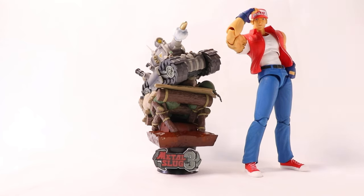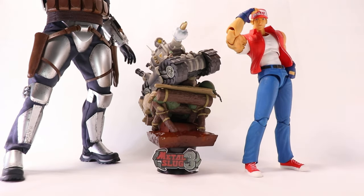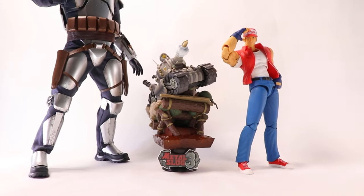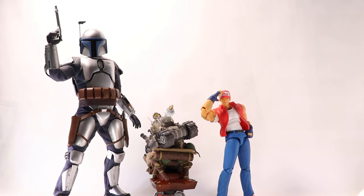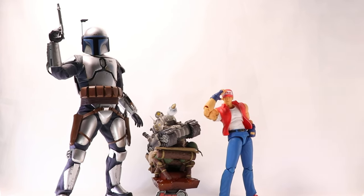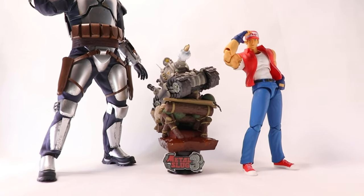Just for a little more comparison and for shits and giggles, here is a one-sixth scale figure — this is the Hot Toys Jango Fett. So this is a 1:6 scale figure, around 12 to 13 inches if I'm not mistaken, just to give you guys a rough idea of size.